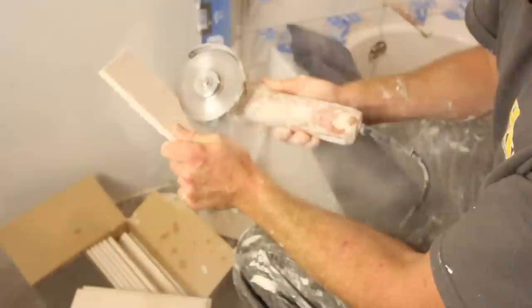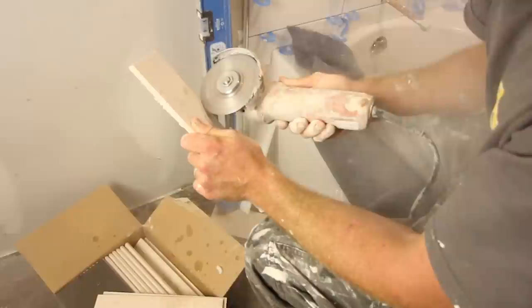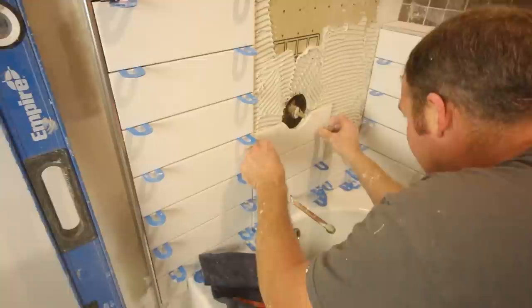Tip fifteen is to cut the hole for your mixing valve. Trace the outline of the mixing valve hole onto the tile, then use the angle grinder with the CGX-115 diamond blade to cut it out. Be very careful, and wear a silica dust respirator when doing this.